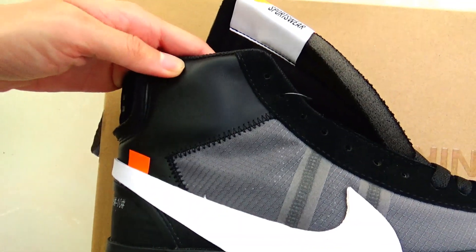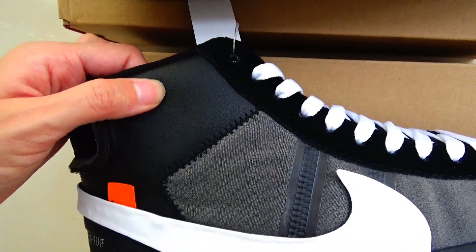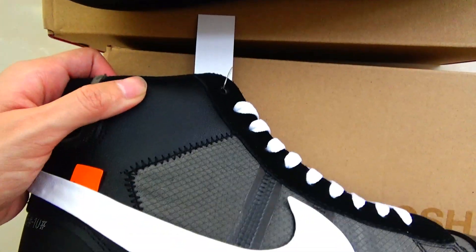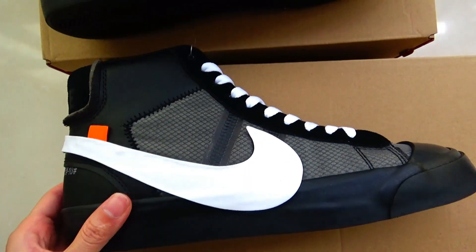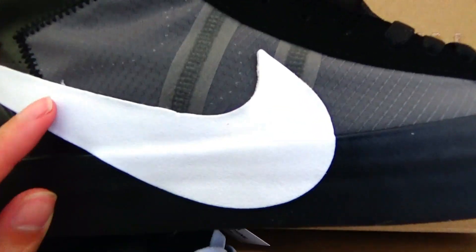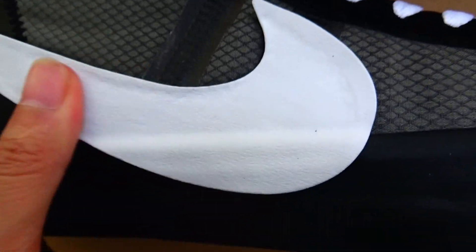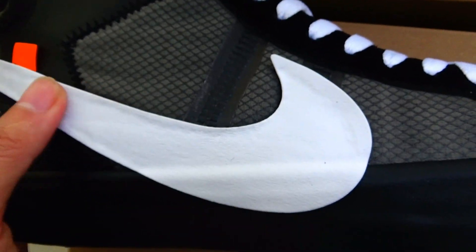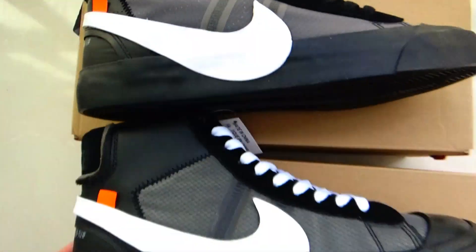The gold version leather is very soft, and the triple version leather is a little hard — I can feel it through my fingers. Looking at the suede material very closely, the gold version is very rough, while the cheaper version is smoother.